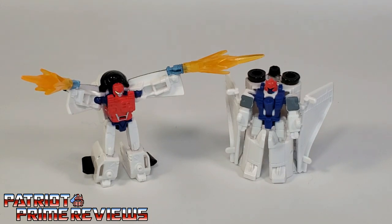I absolutely love all the new MicroMasters we're getting, especially these combiner teams. This is one team I don't have in Generation 1, so it's so cool to finally have some version of them. I love the articulation on the figures and Fuser's molded-in phasers — it looks really, really cool. And the shuttle mode — like I said earlier, it's out of this world.